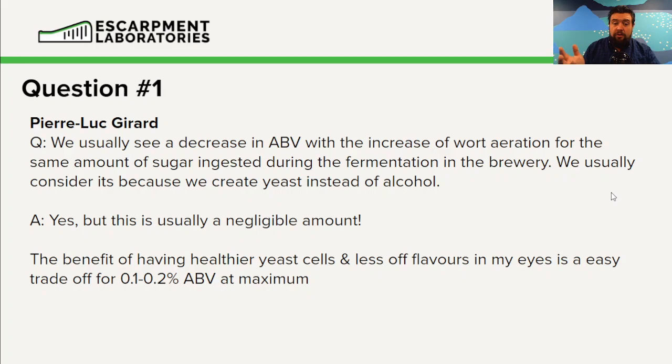In my eyes, this is a pretty easy trade-off. I'm going to lose 0.1 to 0.2% alcohol, but as a result I'm going to have a happier, healthier, more flavorful — or less flavorful if it's negative flavors — fermentation. In my mind, this is a clear answer: keep on aerating. You're going to see some increased biomass and decreased alcohol content, but you're overall going to be much better off for it.